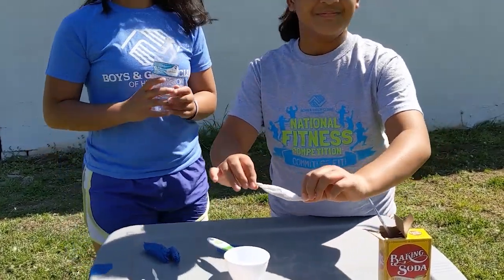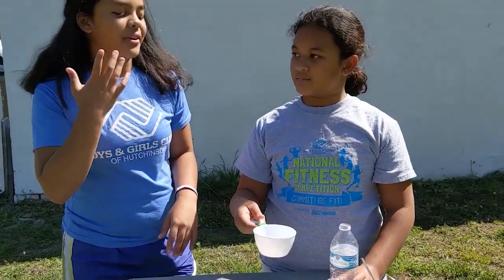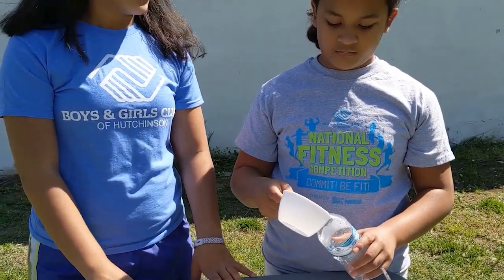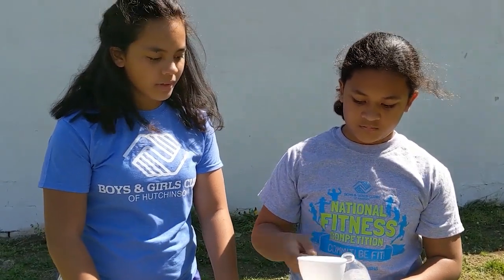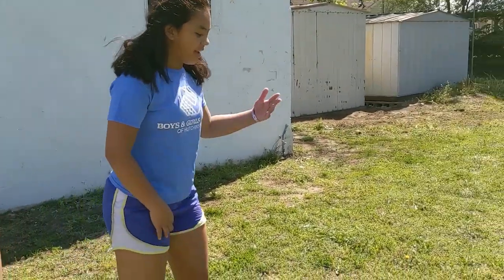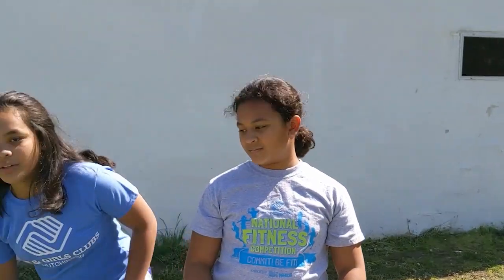It should look like this. Next, you want to pour your vinegar into your bottle. It also depends on how big your bottle is. Since we're using a water bottle, we're going to use half a cup. When you have everything prepared, like we do, you want to make sure that you have a launch pad — something that can hold your bottle upside down so that it pops up.